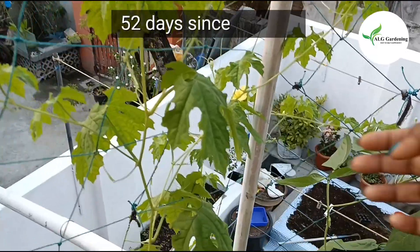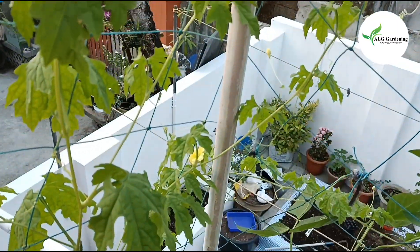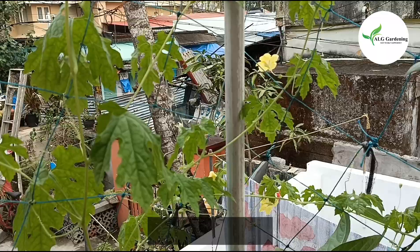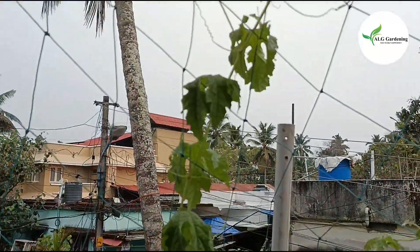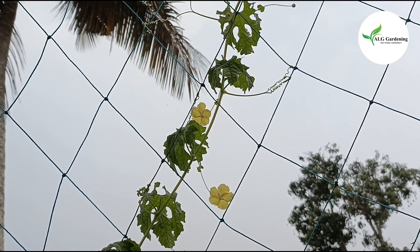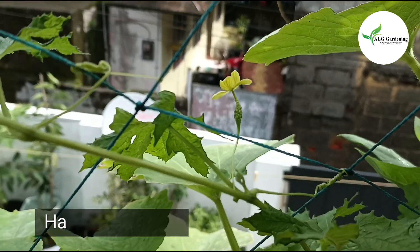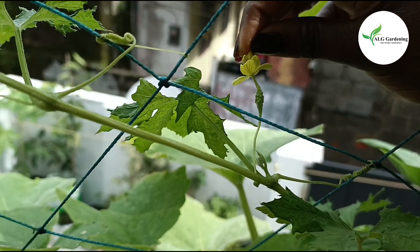After 52 days since sowing, I saw the first flower. Like all the gourds and melons, male flowers are formed first and female flowers will be formed later. For successful fruit formation, you can hand pollinate your female flowers.